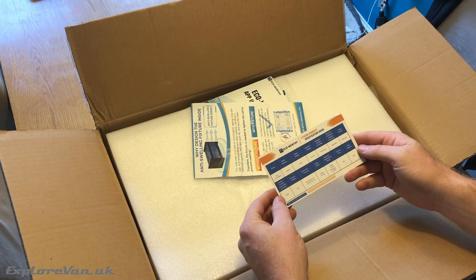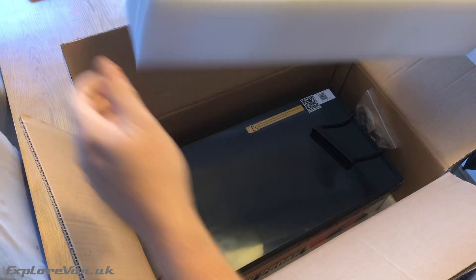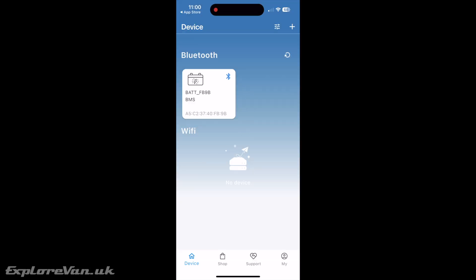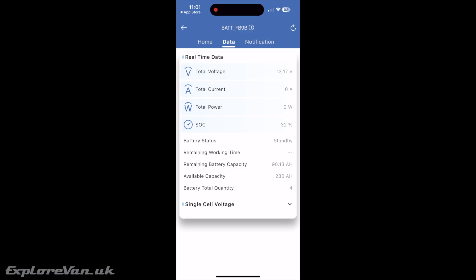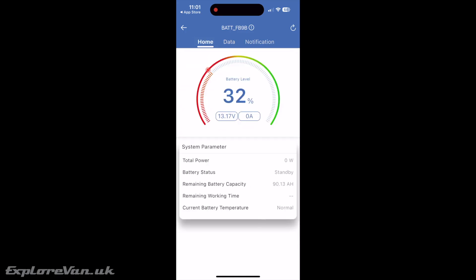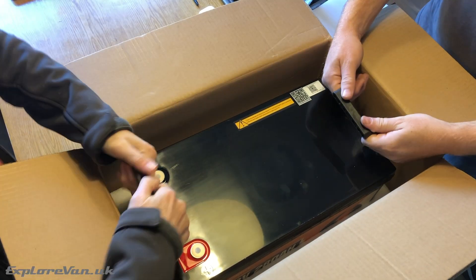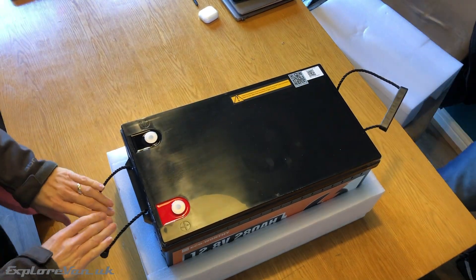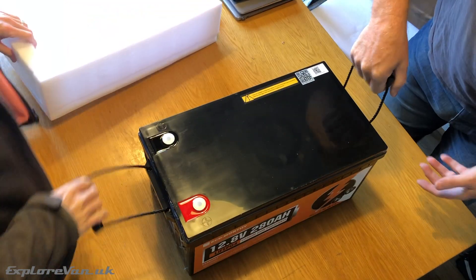As well as the battery itself you get all the documentation along with the connectors you need. Before we even get it out of the box, let's get the app connected — which really couldn't be simpler with step-by-step instructions in the app itself. At around 28 kilos, unpacking is a two-person job really, and the Eco-Worthy assembly method gives higher damage protection, though not visible, which gives reassurance.